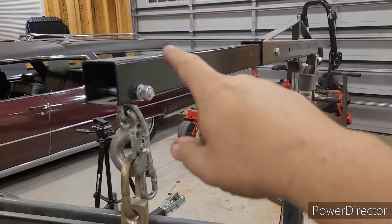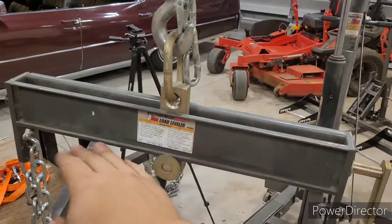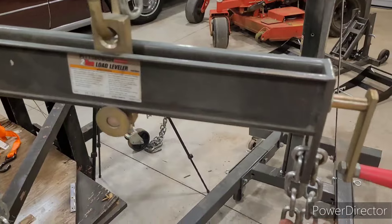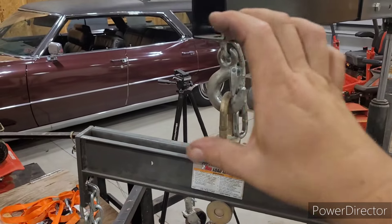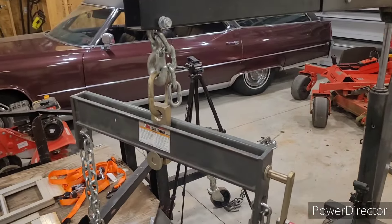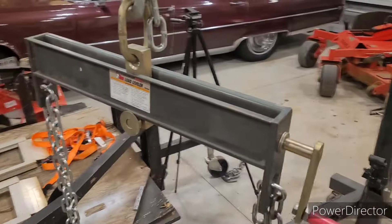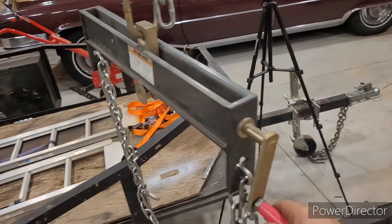Number three: make sure that your cherry picker is extended as far as it'll go. And if you can, don't even use a load balancer, because it's a lot of space from here to here and then even further from the chain - you're gonna need that space. The higher up the better, even eliminating a couple of links would help, because the load balancer was getting caught under the dash. If you must use a load balancer, make sure that the handle is toward the back of the engine.